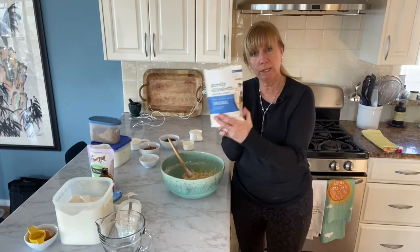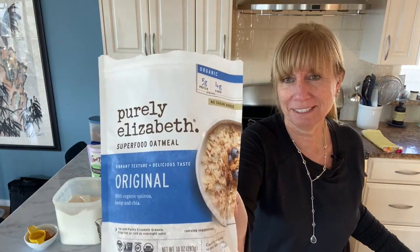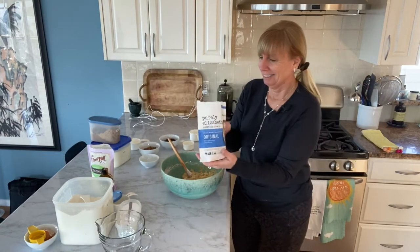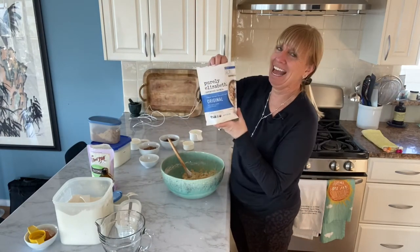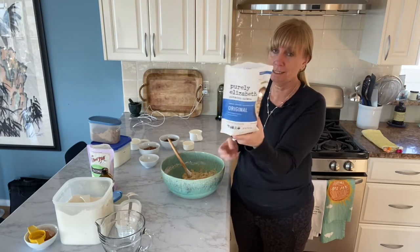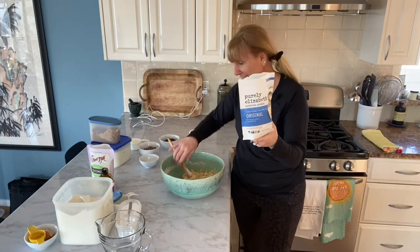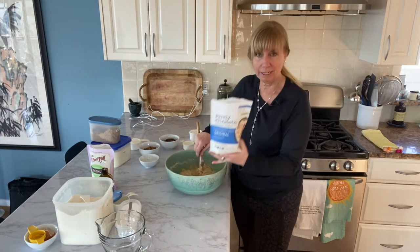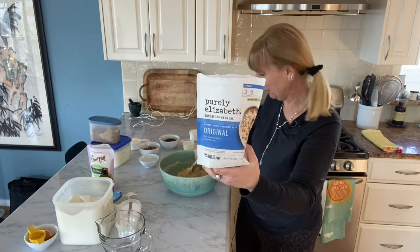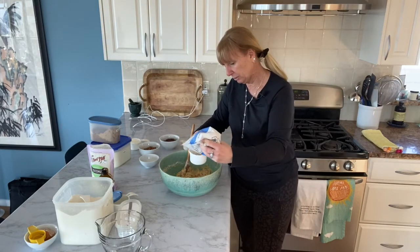Now we need to add one and three quarters cup of rolled oats. I'm using Purely Elizabeth — I'll send this video to her because we go way back. It is gluten free, this brand, but you can use regular rolled oats; that's typically what the recipe calls for. This is just what I have in the house because it's one of my favorites, and I've been buying it for years. I actually got my father hooked on Purely Elizabeth, so I am committed to the brand. So we're going to do one and three quarters of a cup.